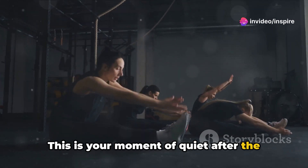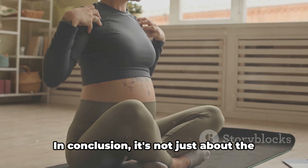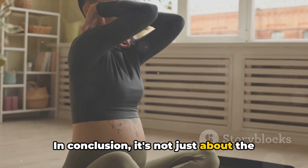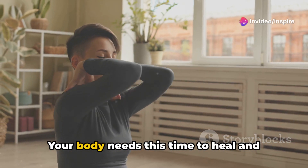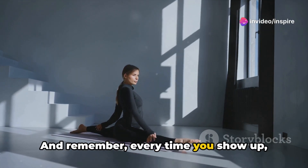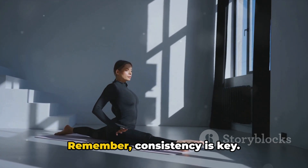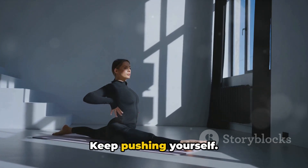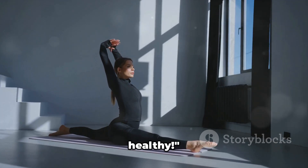This is your moment of quiet after the storm — a moment to appreciate your body's hard work and resilience. In conclusion, it's not just about the intensity of the workout, but also the recovery. Your body needs this time to heal and grow stronger. And remember, every time you show up, you're making progress. Congratulations on completing the HIIT challenge. Remember, consistency is key. Keep pushing yourself. Until next time, stay fit and stay healthy.